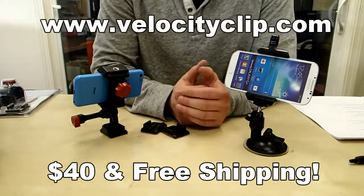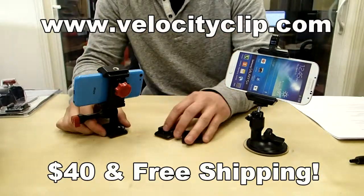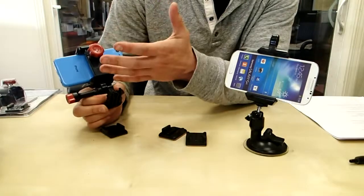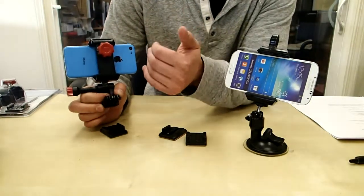Hey guys, today I want to show you a really cool Kar-Dash video mount for your smartphone so you can take HD footage. It's called the Velocity Clip and it basically allows you to take any smartphone and start filming with it or use GPS, whatever you want to do.